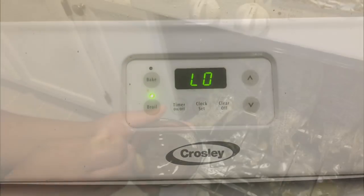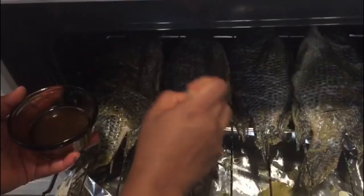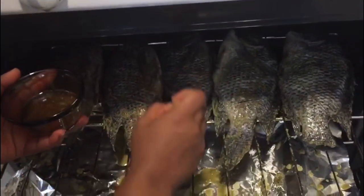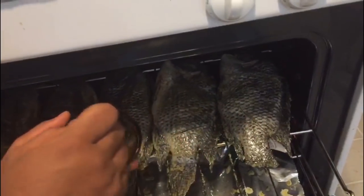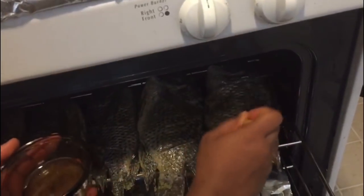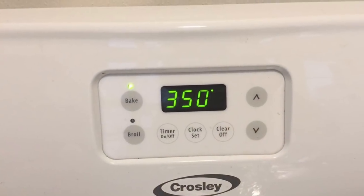So guys, this is the next day and I'm setting my oven to grill on low temperature. I just lined up my fish on the grill and I'm adding a little bit of oil, salt, and Maggi cube. I like my fish moist, so I'll keep adding that.